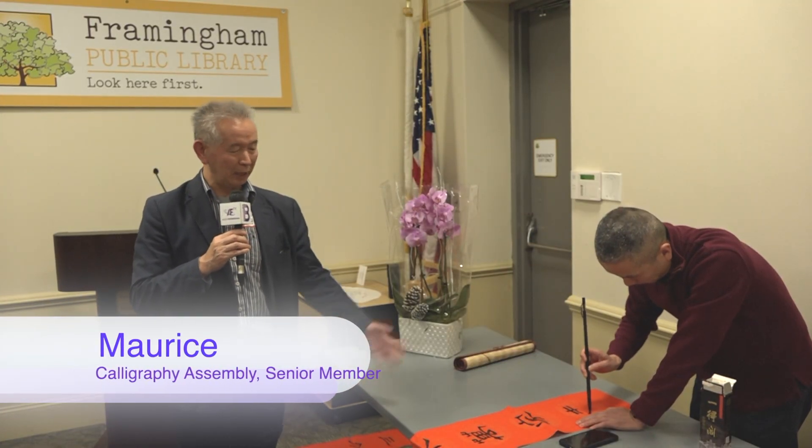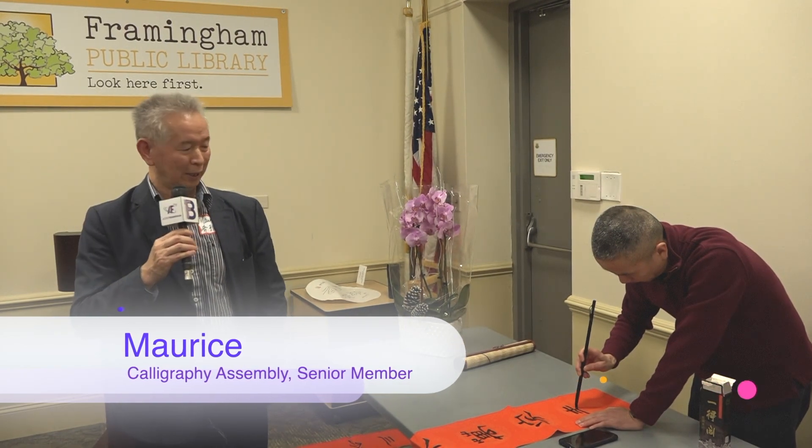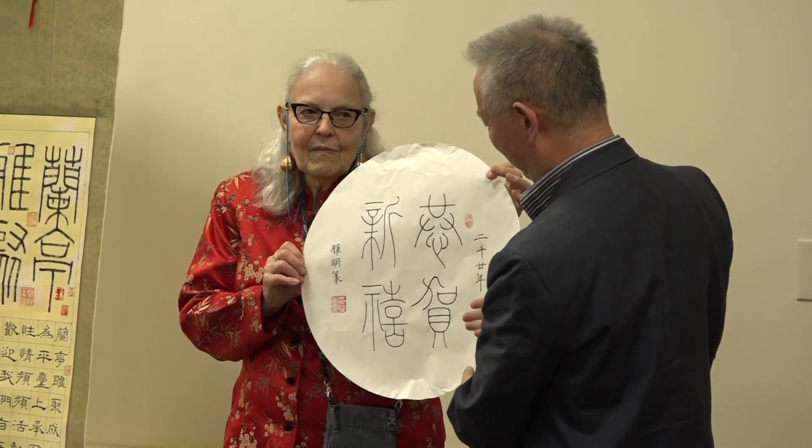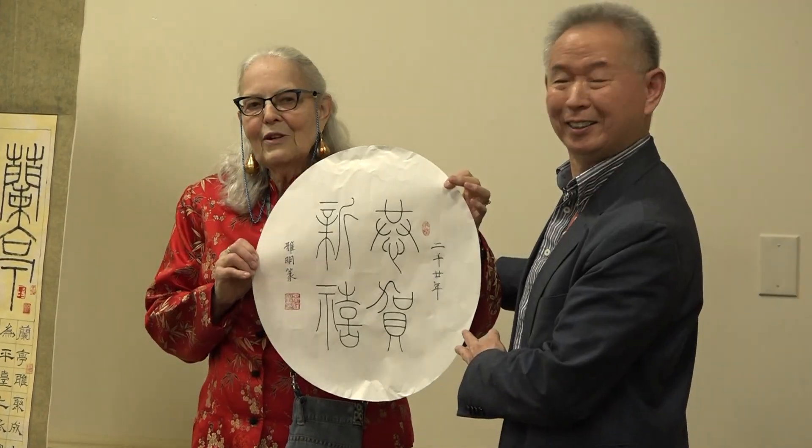What we have here is our current leader, president of the group, doing a demonstration here with the writing of Chinese couplets.